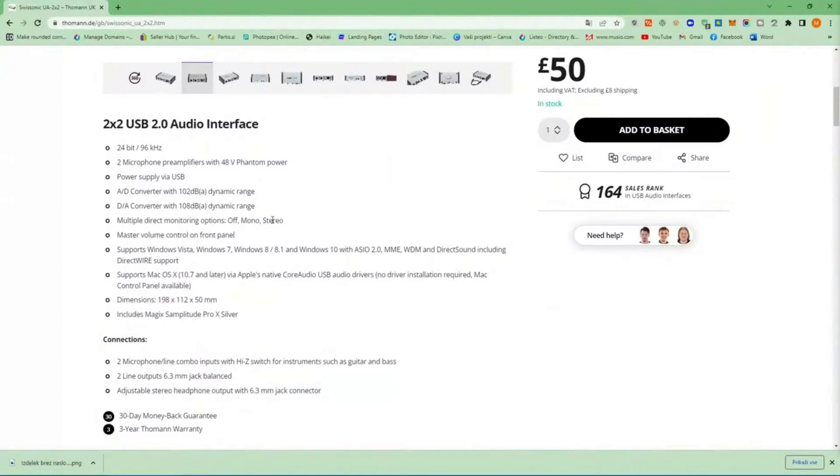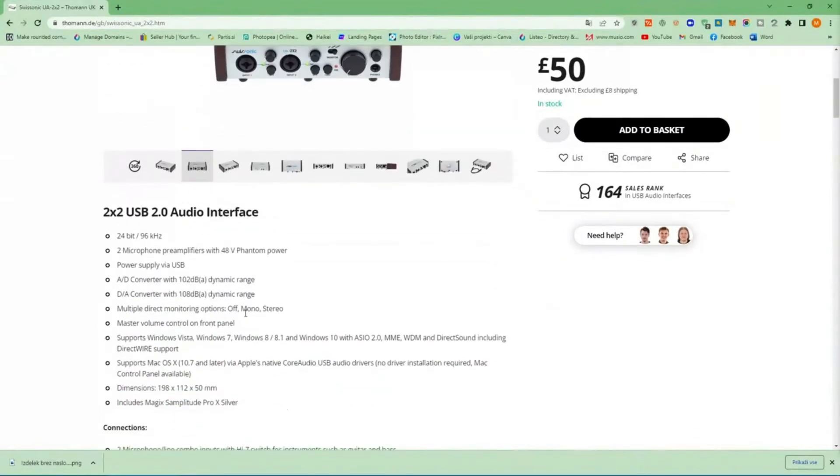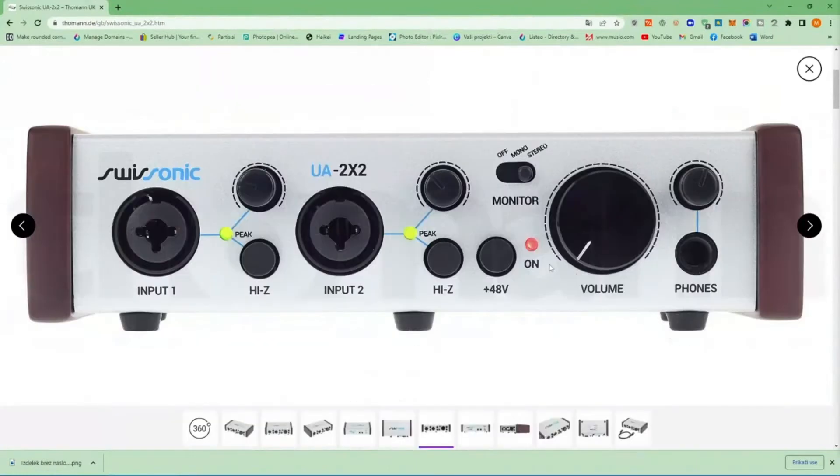Another great feature is the direct monitoring option, which allows you three modes: off, mono, or stereo. You control it with this little button, and since we are here let's go through the front panel.